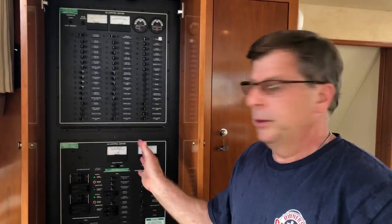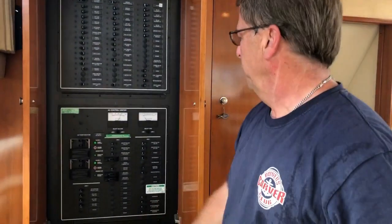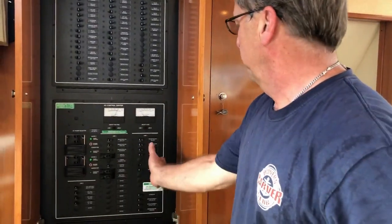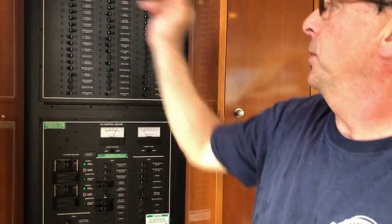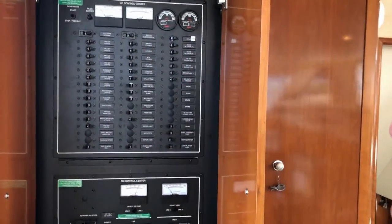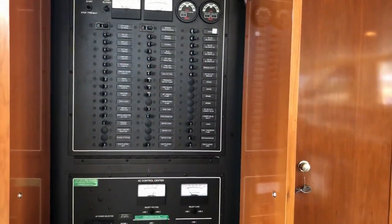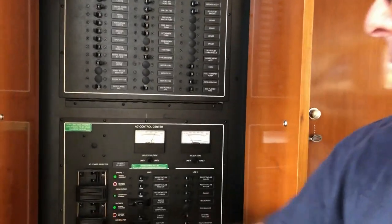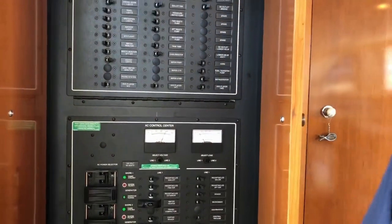This is the electric panel, pretty much like you have in your house. The bottom panel is AC, so everything that runs on either shore power or the generator is controlled here, including the three air conditioner units. The top panel is DC, so everything that can run on batteries — we can run all the lights, fans, and a lot of different things on DC. Once we start the generator, we switch over power from shore power to the generator when we're getting ready to go.